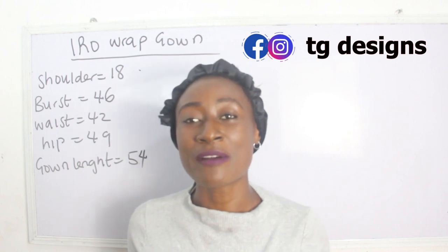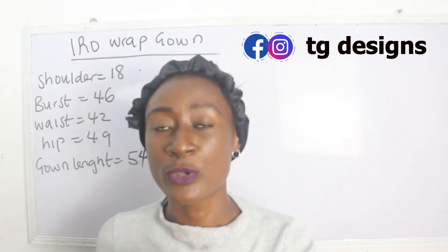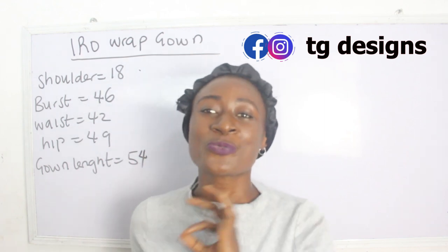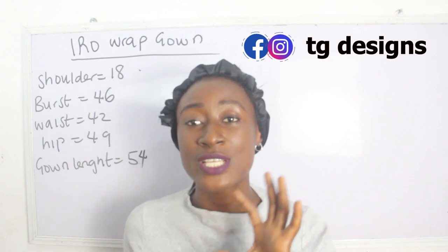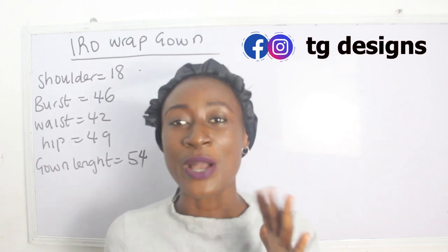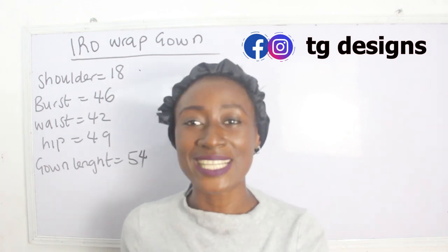The hero wrap gown simply means a form of gown where it looks like you're tying a wrapper. Here in Nigeria, especially for the Yorubas, they call tying a wrapper 'iro.' So the iro wrap gown is a style where it looks like you're tying a wrapper, but it's actually a gown.